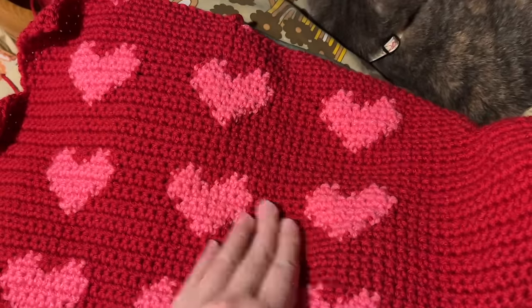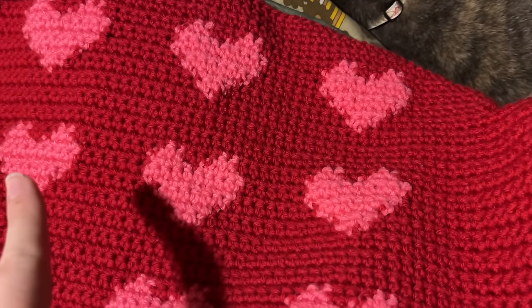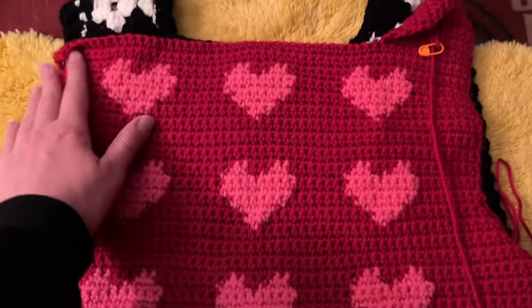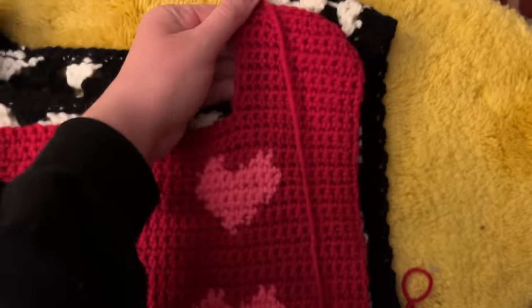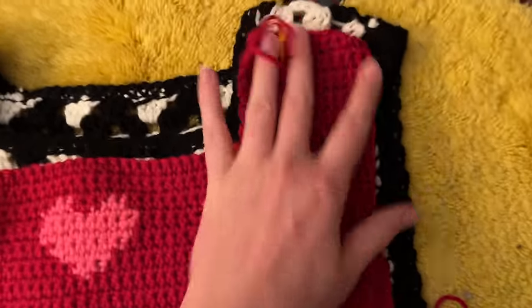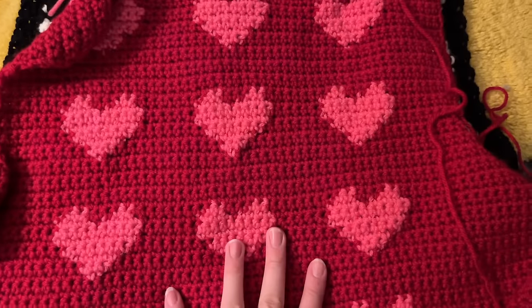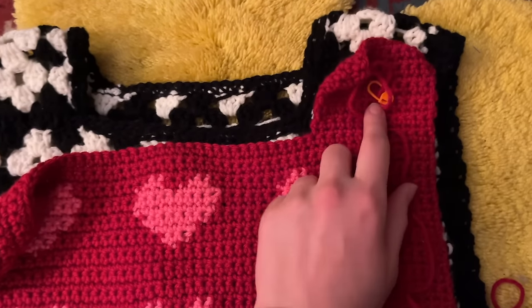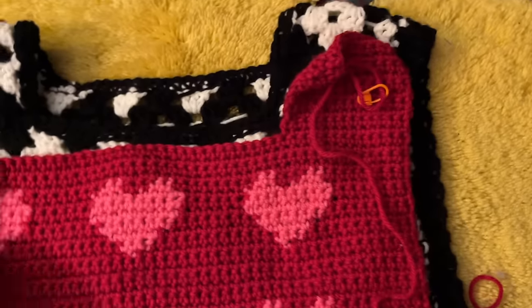I just wanted a nice simpler project for Valentine's Day because I have other projects I want to work on, but I just wanted something fun and quick. I really liked how my last vest turned out, so let's see how this one turns out. I got the first one done. The shoulder strap seemed a little bit short and I realized I only did it for half, so what I'm going to do is tie off the shoulder here, do the other side, then pin it together and see how much I actually want the shoulder strap to be.